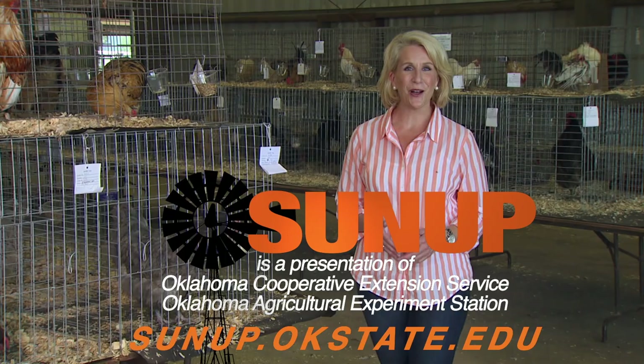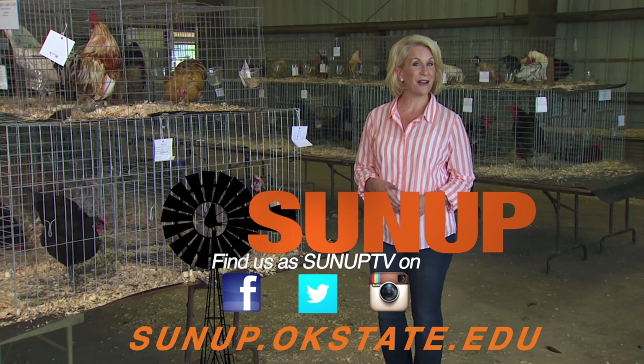That'll do it for us this week. Remember, you can find us anytime on our website and also follow us on YouTube and social media. From the Payne County Fair in Stillwater, I'm Lyndall Stout. Have a great week, everyone. And remember, Oklahoma agriculture starts at SUNUP.